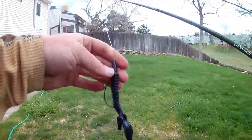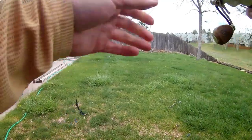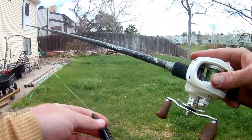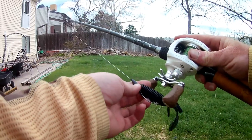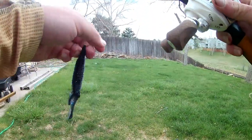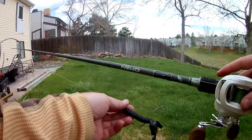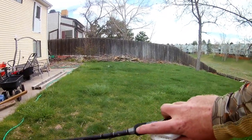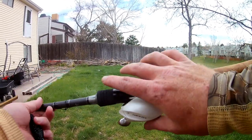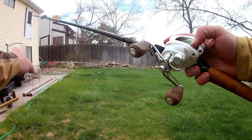Now, people say go up to your spool for line length. That's the usual thing, but I actually go a little shorter — to my hook keeper, maybe even a little shorter than that. You're going to hold it exactly how you hold it when you're casting: three fingers in the front, one in the back, hold on to your reel.